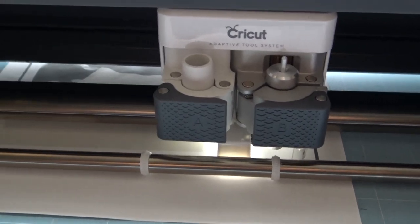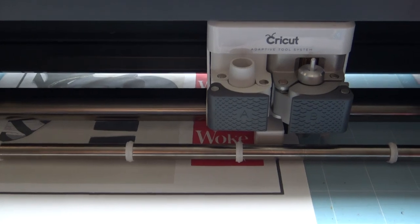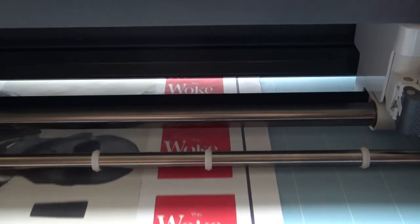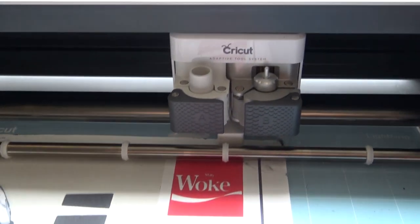Only Cricut does this — no other machine has this type of technology. Now it says it knows what it's cutting; it's matching it from the computer.